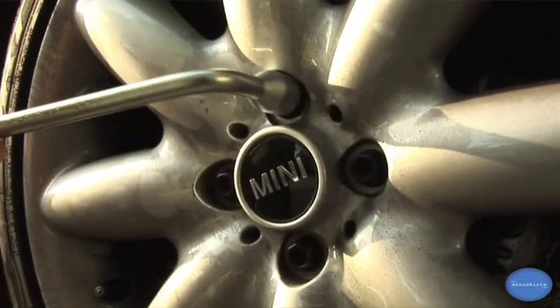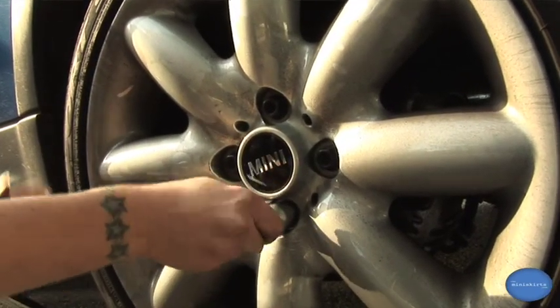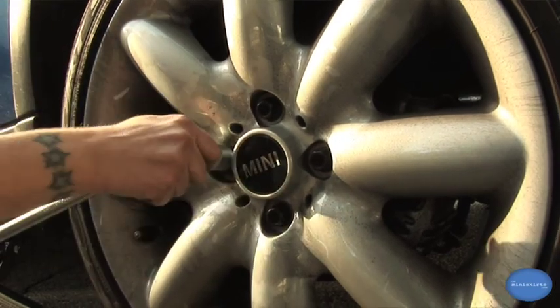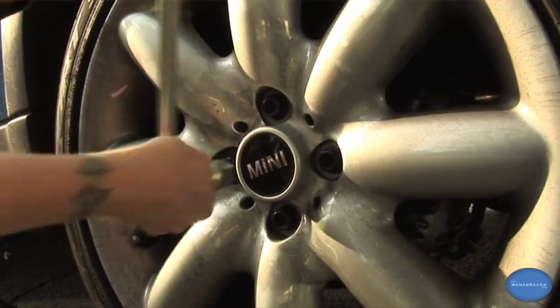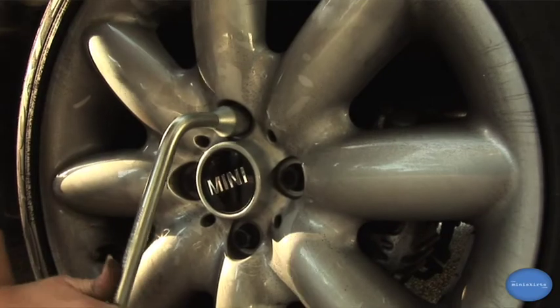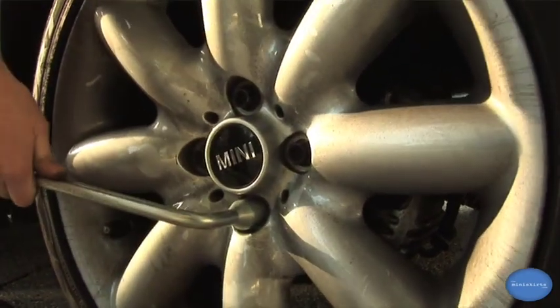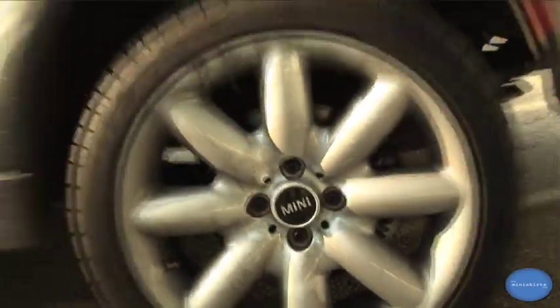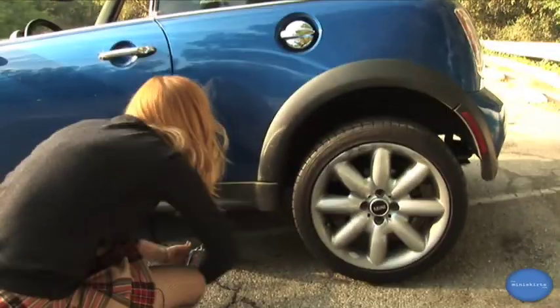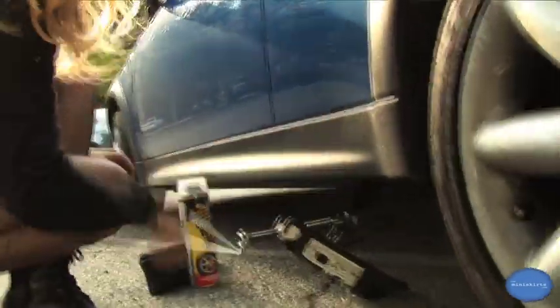Once you have your tire back on, go ahead and screw all your lug nuts back in. When you have them finger tightened, tighten them with your lug wrench in a cross pattern. When the tire is safely on, go ahead and lower your jack back down. Make sure there aren't any small children or animals playing under your car.